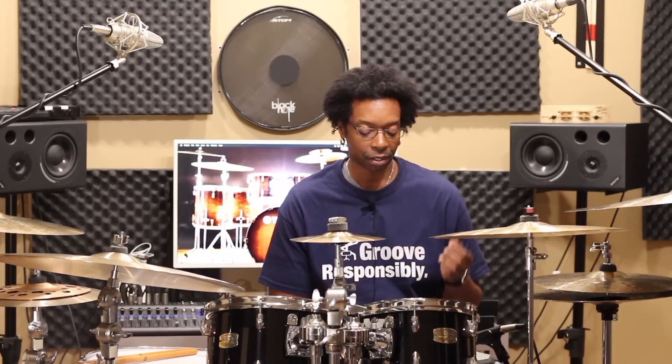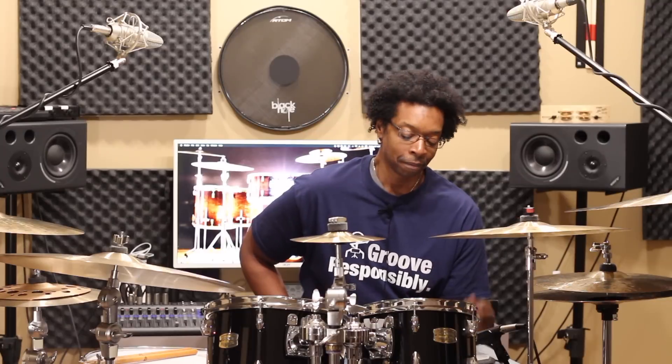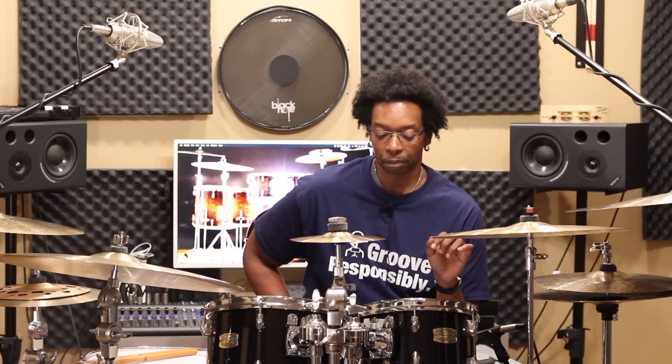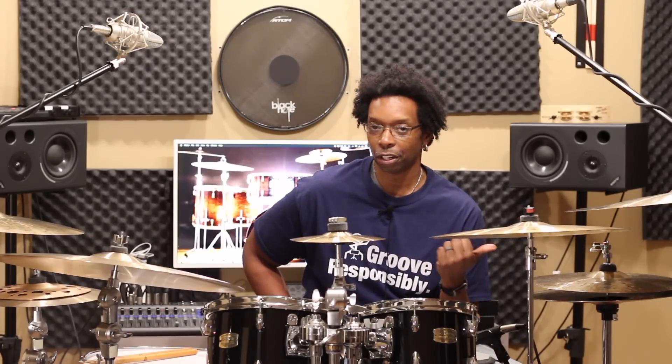When I first started reviewing KZ ears last year the main appeal was that they sounded really good and were under 30 bucks — sometimes between 15 and 20. Admittedly these days they're getting a little more expensive. The ZS10 Pros are about 50 bucks on Amazon and the upgraded cable is another 30, so you're talking about an $80 investment. It's still under a hundred bucks.